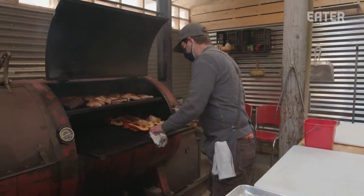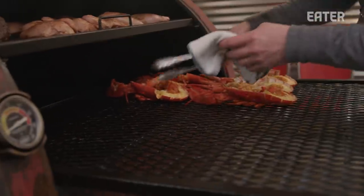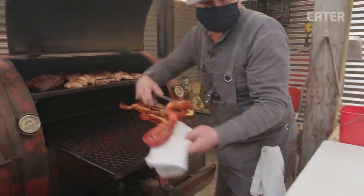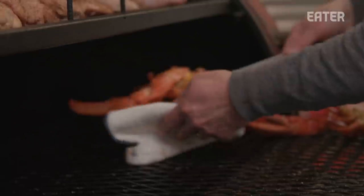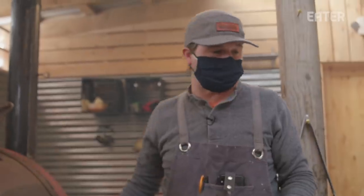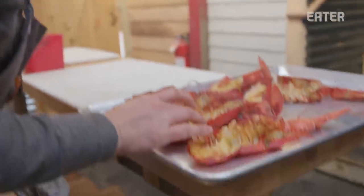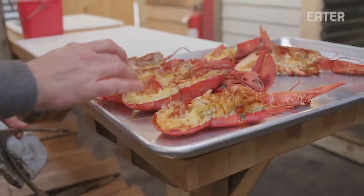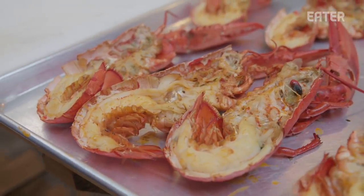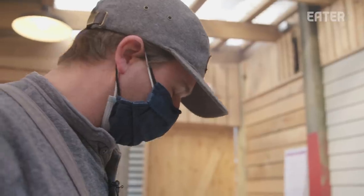Checking on these lobsters — they are done. We are going to get these off. The lobster is so delicate and cooks so quickly, and we're cooking it at such a low temperature. We still want to make sure that it's not overcooking. Overcooking lobster can get pretty rubbery, leathery, pretty tough, so you just don't want to do that.